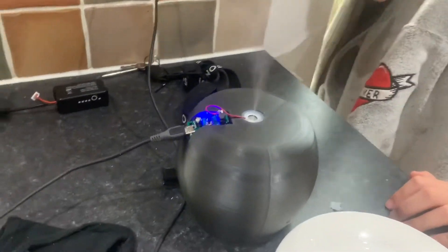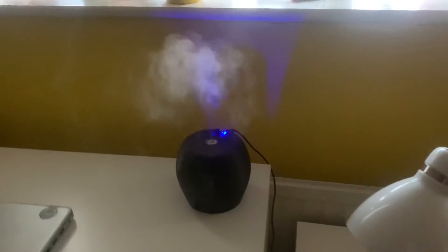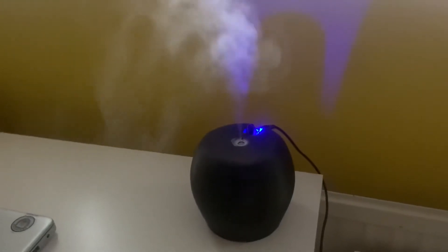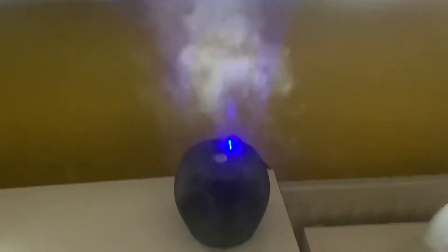It's working! That's the final atomizer all working. Nice smell coming off it, nice blue light that's already on the circuit board. Thanks for watching.